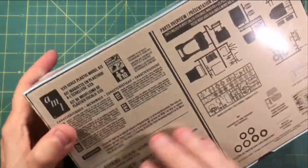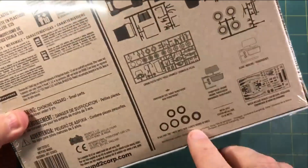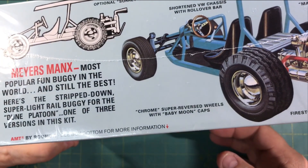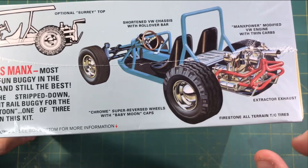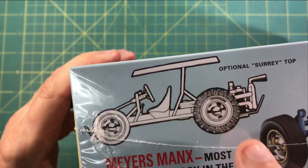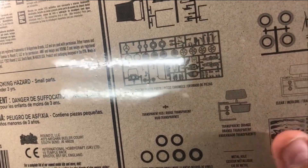This thing's got — let's see — you've got the sand paddle, the plastic sand paddle tires. Well, I don't know if they're sand paddles, but sand tires. You've got these meaty-looking rubber things here. I can't tell if they're pad-printed, but you can see the white letters — Firestone. It doesn't say whether they're pad-printed, but it doesn't matter. Cool custom exhaust, twin carbs. You've got an optional Surrey top.